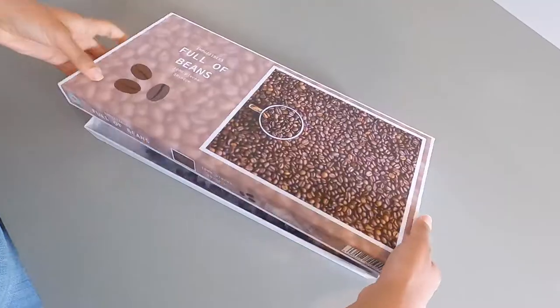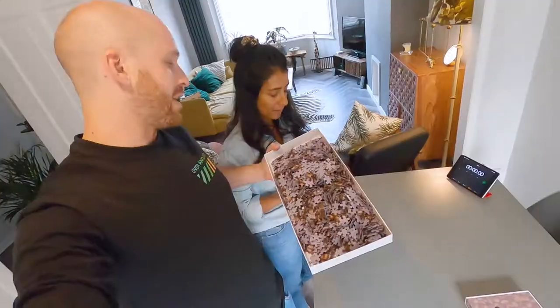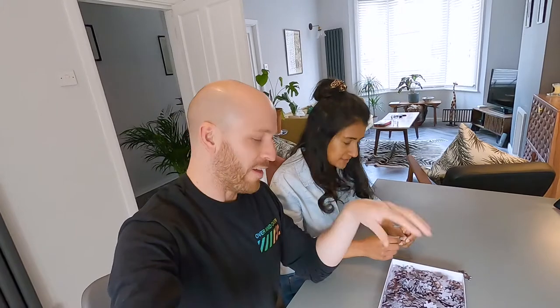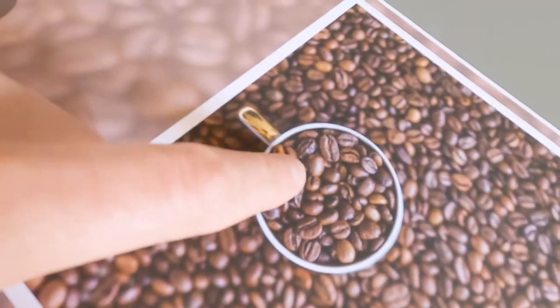Here we go. So I do have a bit of a plan. We're going to get all the side pieces, all the corner and side pieces, line them up and do that first, then work out in. We'll do the edges and corners first. And then because everything's the same, we're going to sort them into shapes. We'll look at the different shapes, otherwise we'll be here all day trying to find one piece — hopefully that makes it a little bit easier.